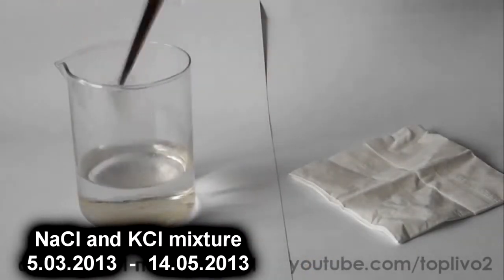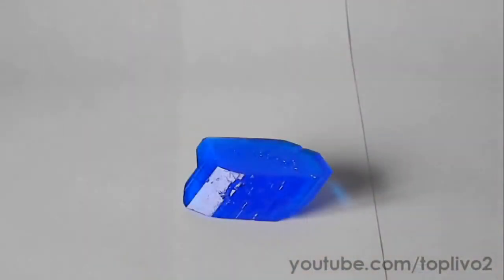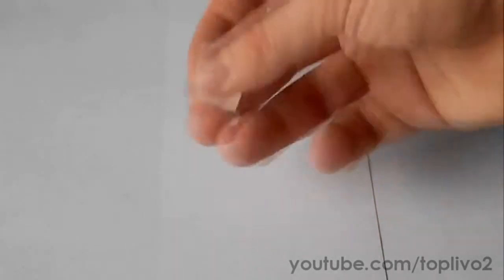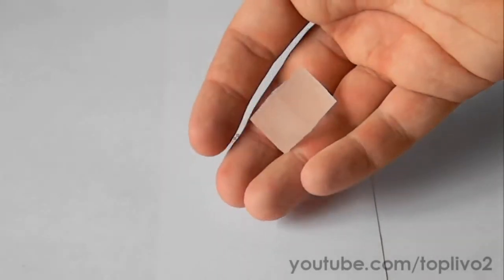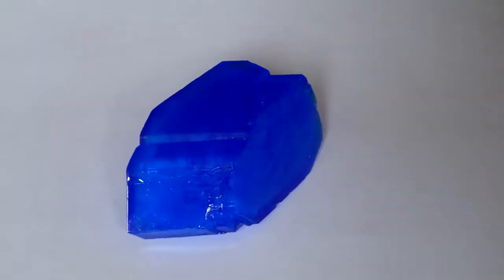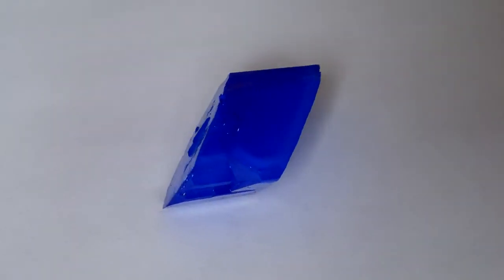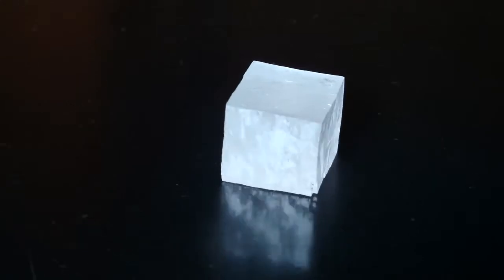My second crystal, the mixture of sodium chloride and potassium chloride, has also grown well. I am covering its surface with lacquer. After the lacquer has dried, the crystal can be handled with bare hands. As you can see, the crystals are very beautiful and quite smooth. And now, ladies and gentlemen, as we have done a long journey growing these crystals, let's just enjoy their beauty without any further comments.